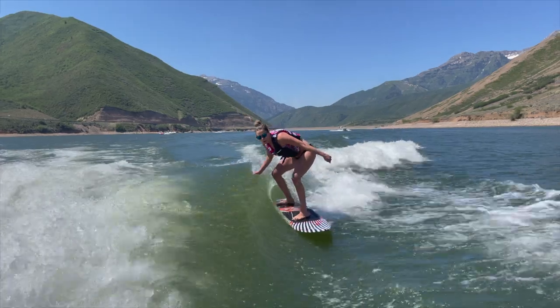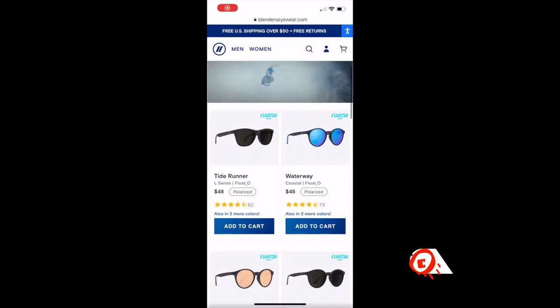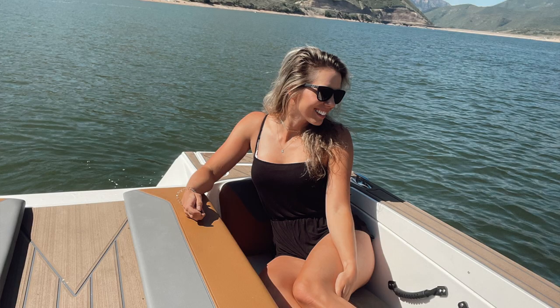First of all, rest in peace to all my previous sunglasses. So sorry. Had you been Float 2-0 and just been better sunglasses, I wouldn't have lost you. So I hop on thinking I'm going to just purchase one pair. One thing led to another. I decided I needed not one, not two, but three pairs of Float 2-0.